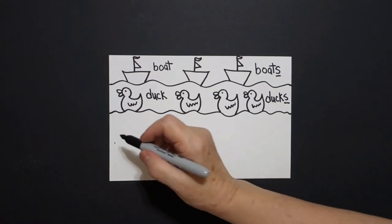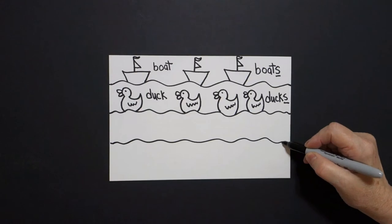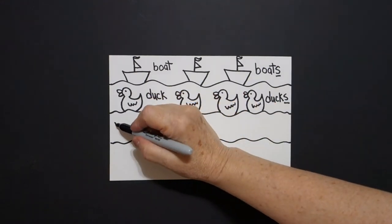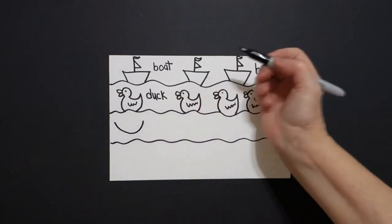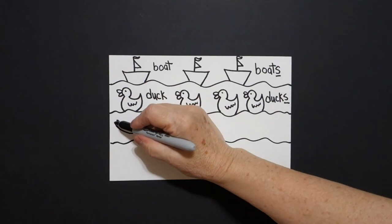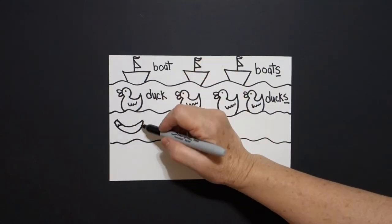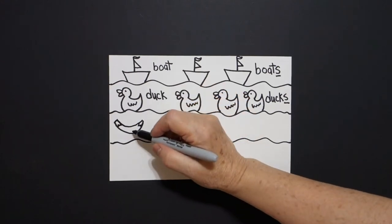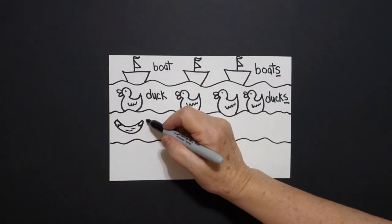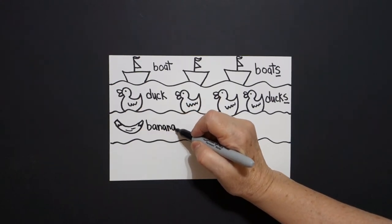Come down to our next dot and draw a wavy, wavy, wavy line across to the right. Come over here. We're going to draw a big curve line up, big curve line back, connect at the top. We're going to go zig-zag, zig-zag, zig-zag, zig-zag, put one curve line, two curve lines. This is a banana — one banana.